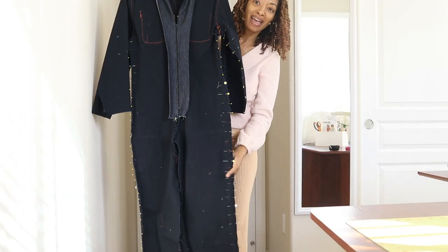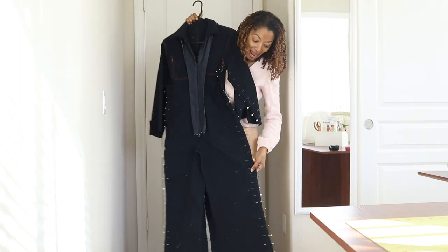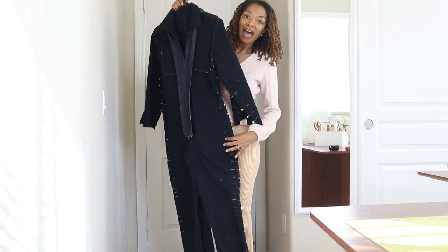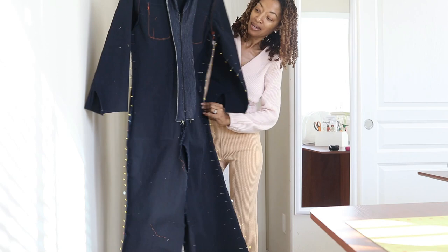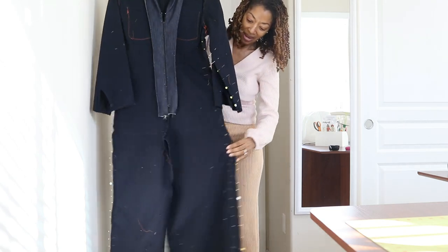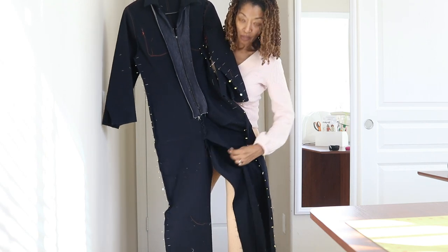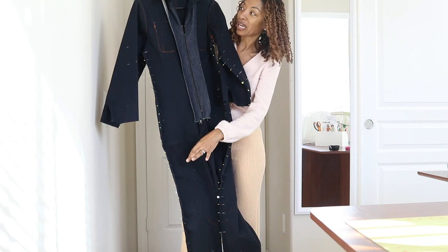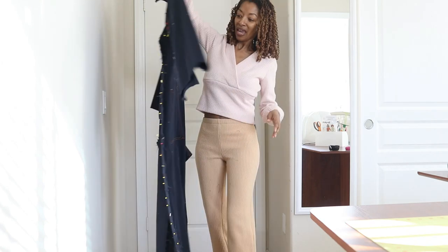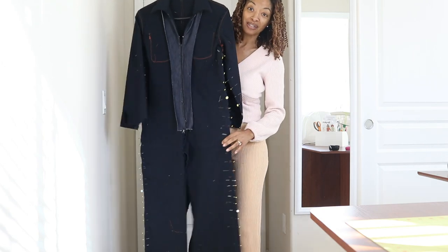This is what I have so far - it is really, really long, so I know for a fact that I will have to hem quite a bit off of the bottom. I have the sides pinned, so next I'll be sewing the side seams down. The middle is still open so I'll have to do that, then put the side pocket on and put the cuffs on the bottom of the sleeves. This took over three yards of fabric.